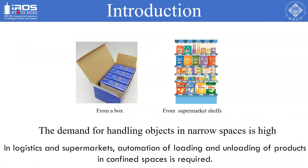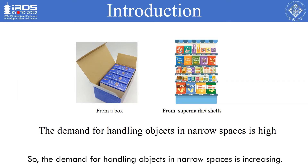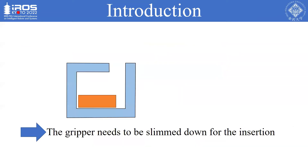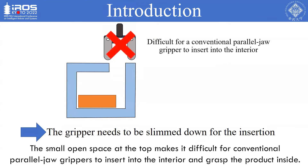In logistics and supermarkets, automation of loading and unloading of products in confined spaces is required. The demand for handling objects in narrow spaces is increasing. Here is a typical example of a product inside a walled-in area, often found in supermarkets. The small open space at the top makes it difficult for conventional parallel jaw grippers to insert into the interior and grasp the product inside.